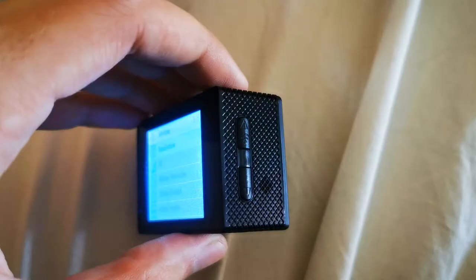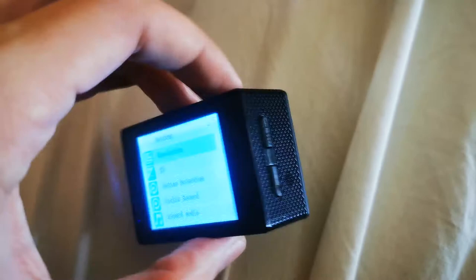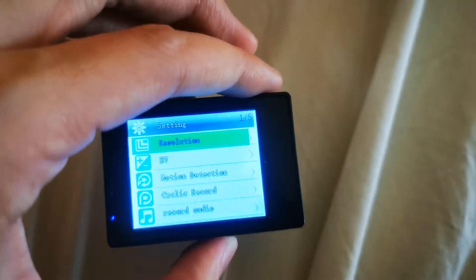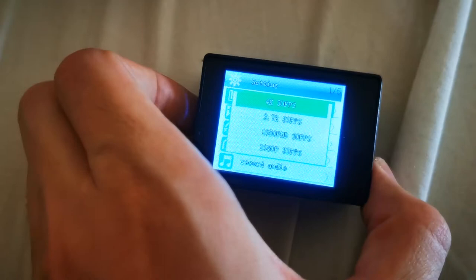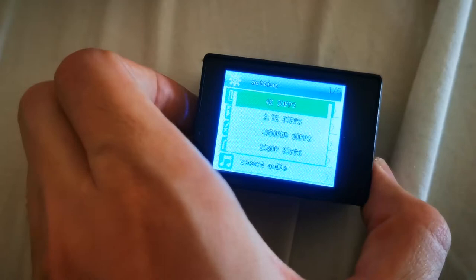I've noticed that the package is actually lying. You use these two buttons to navigate in the menu, and the OK button to enter any of the options. When we enter the resolution, as you can see, there's a lie: the 4K isn't 25 but 30fps - the questionable 4K, of course. Also, 1080p doesn't even support 60 frames per second, so you don't get that smooth footage, and even 720p doesn't - which is a little questionable.